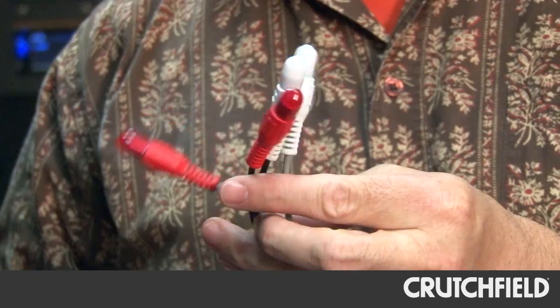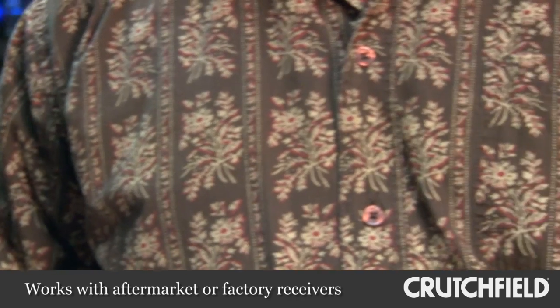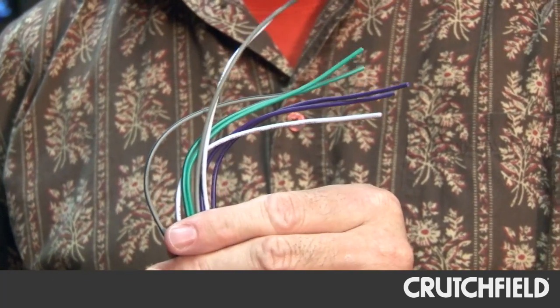It works well with either one. It has RCA inputs for aftermarket connection, and speaker level inputs if you're still running a factory deck. It also works with low impedance speakers, and if you have those kind of speakers, you're actually going to get more power from this — 75 watts per channel.